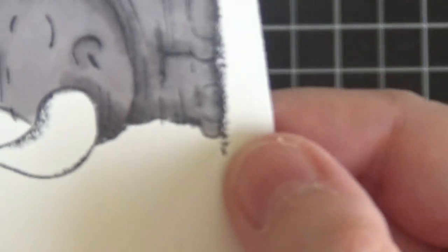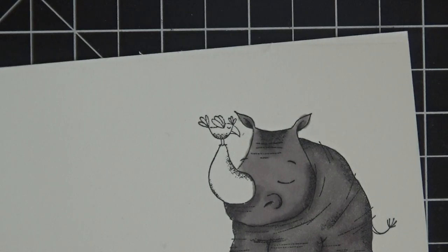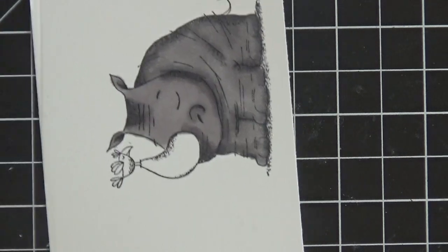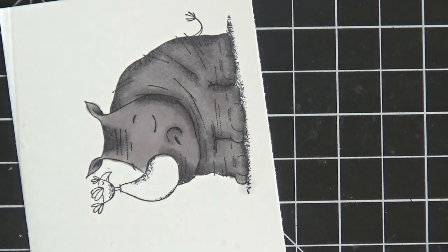There's a tiny little bit of ink that went outside of his little paw — or whatever you call a rhino's foot! That's no big deal. All you do is take your Color Lifter pen and go over it in a circular motion and it removes that ink for you. Super easy.